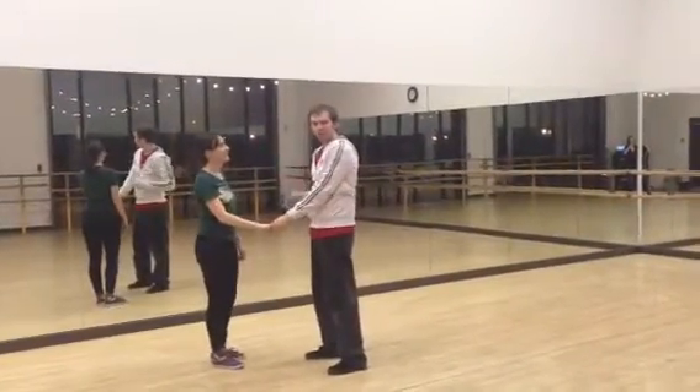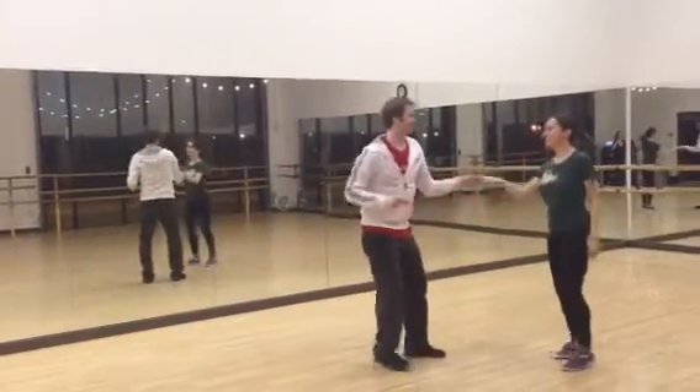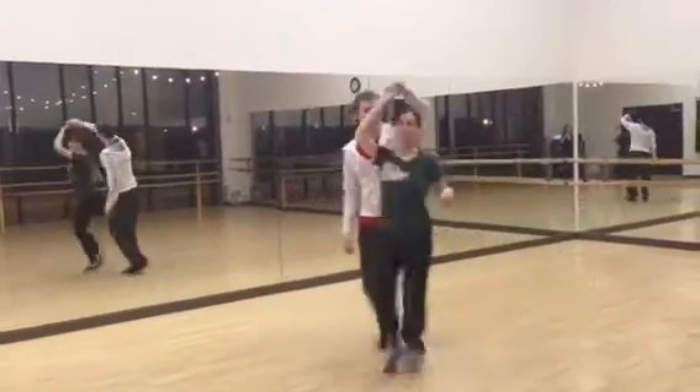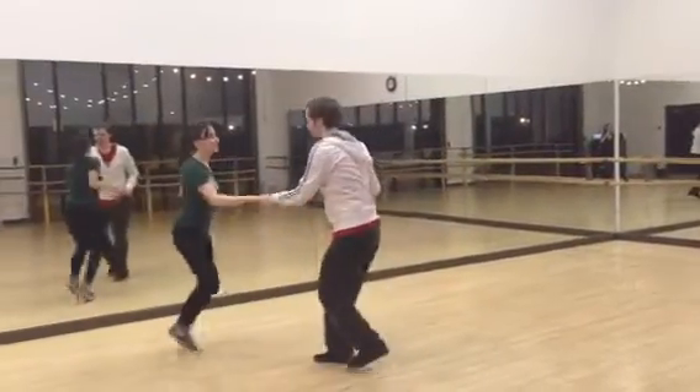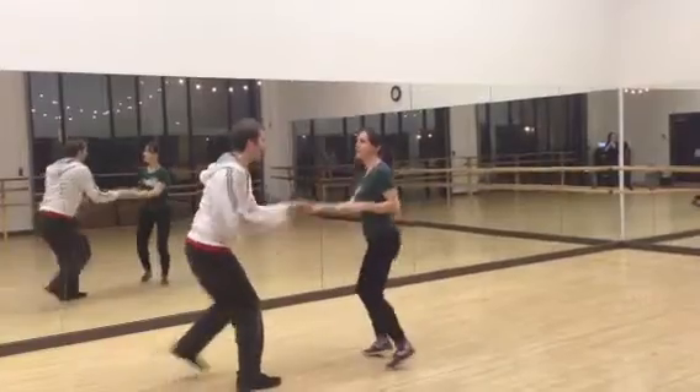And then we did that into the swivels. Now it looks a little bit like this. Six. One, two, three, four, five, six, seven, eight, one.